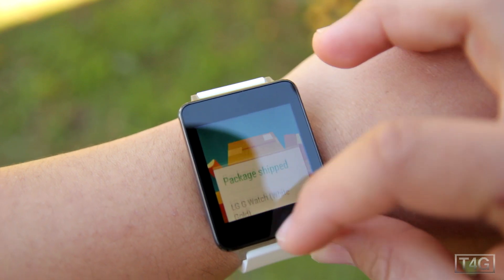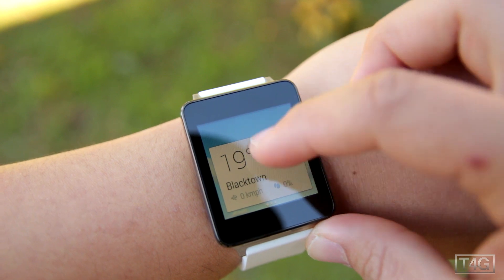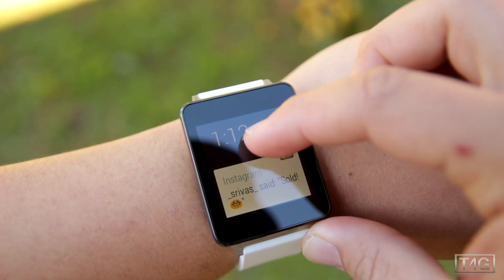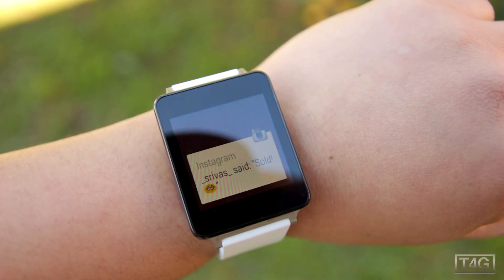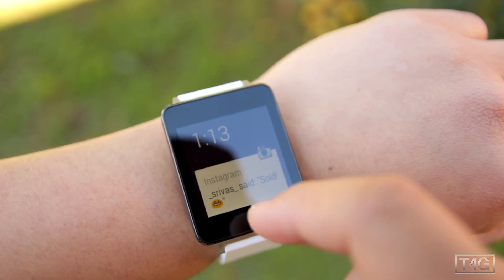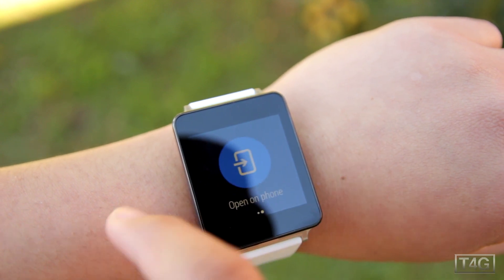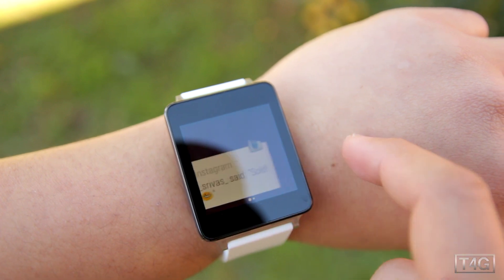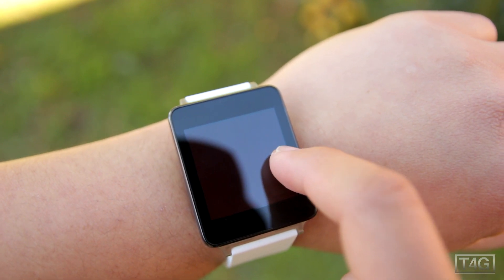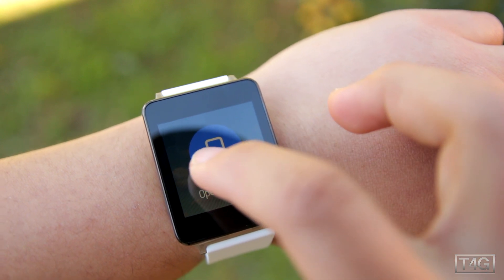It even says that my G Watch has been shipped, which is kind of cool. If you have a notification and want to open it on your phone, simply swipe to the left and press 'Open on phone.' If you want to remove it, hold the notification and swipe to the right — and that also applies to applications, not just notifications.